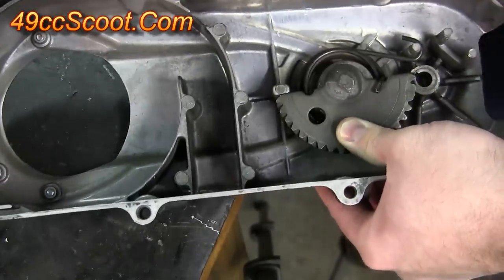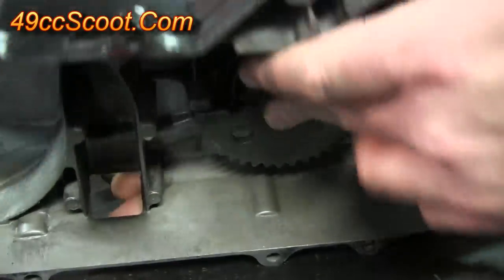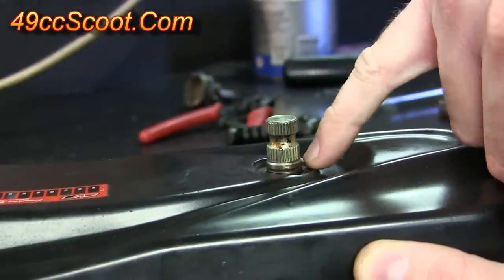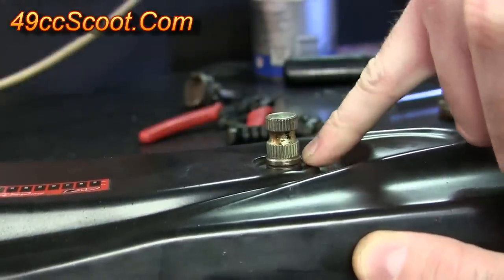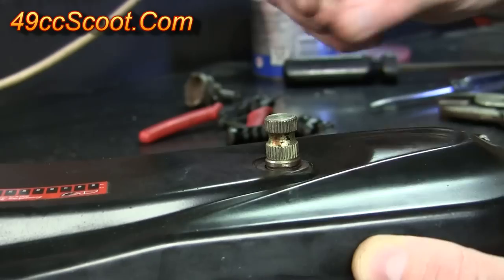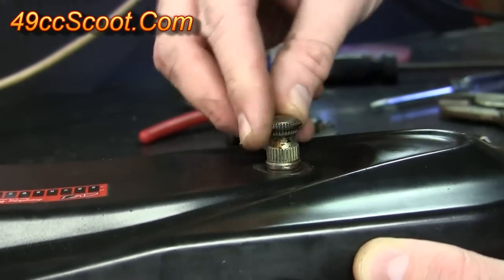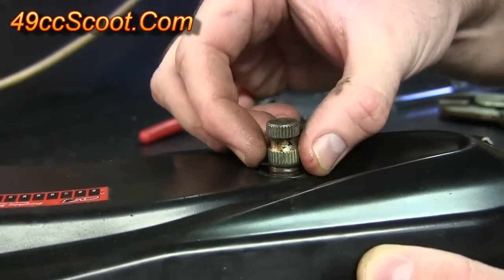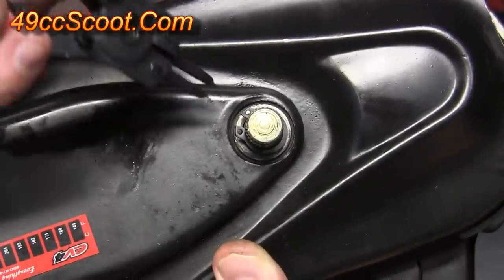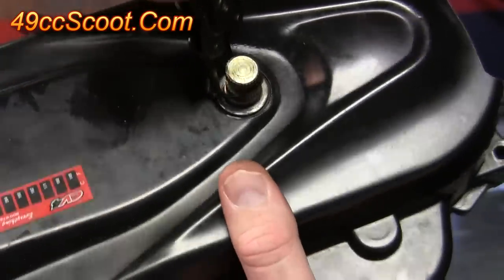Still applying pressure, flip the cover over. I'm still holding pressure on one side, but with the cover flipped over you can see there's a groove where a snap ring will go. Before the snap ring goes on, you should have a small washer — slide that on over the kickstart shaft. Then get the snap ring; you can probably start it on there without the pliers to get it close. Then take your snap ring pliers, open that snap ring up, and work it down into the groove on the shaft.